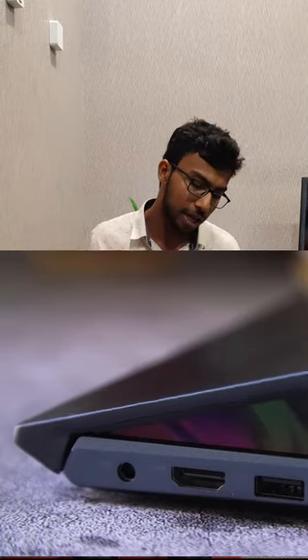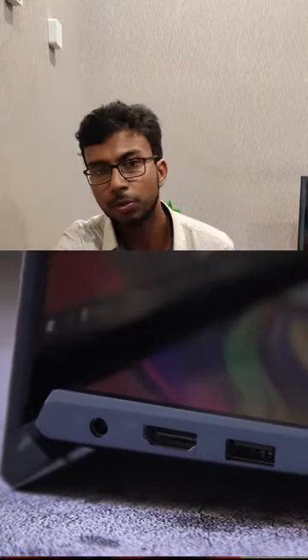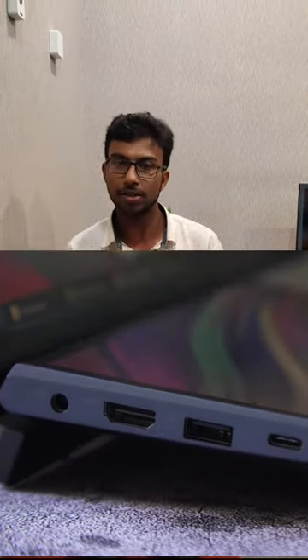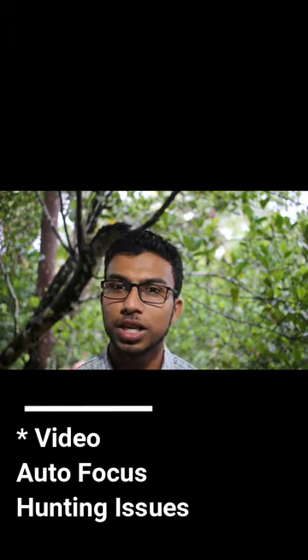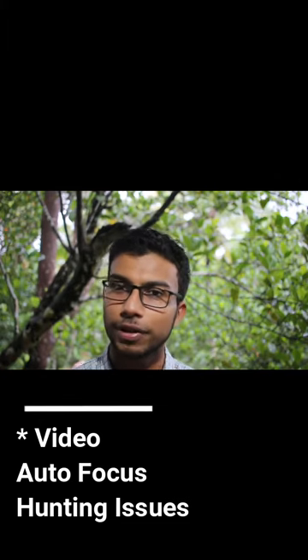It's a very simple but ergonomic design. There are a few more things to note about this laptop — it's a little bit about the outro as well.